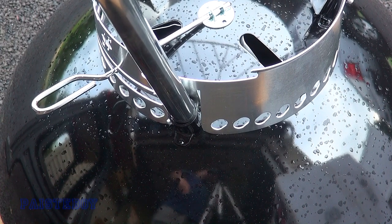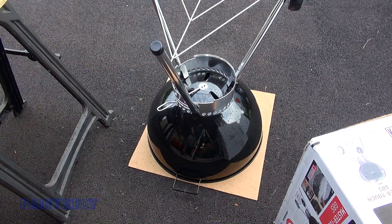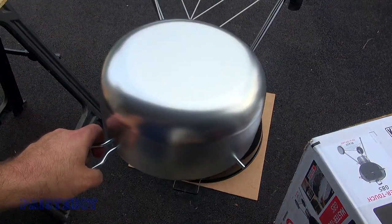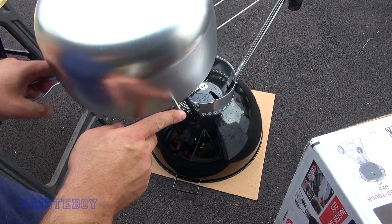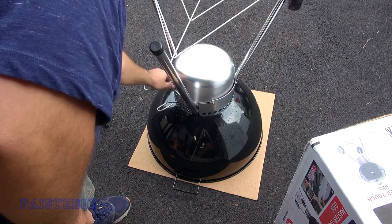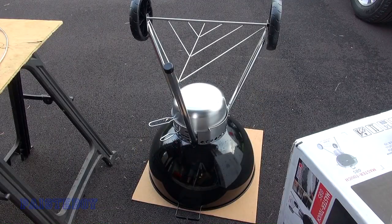I'm not sure if you're supposed to put the ash collector on now, but now is as good a time as any. With the kettle in the upside-down position, slide the two pins into those slots and just push it down. Connected — base is fully assembled. I'm going to flip her over.